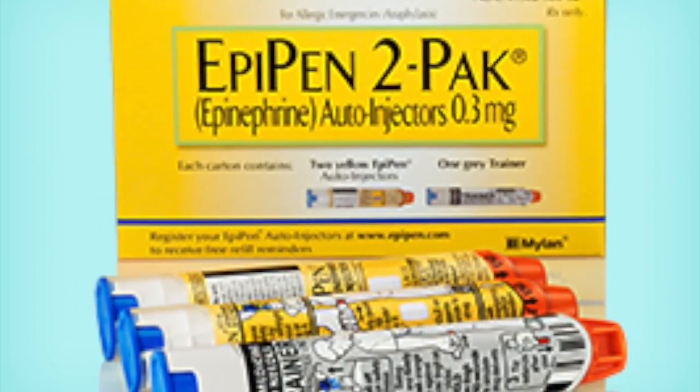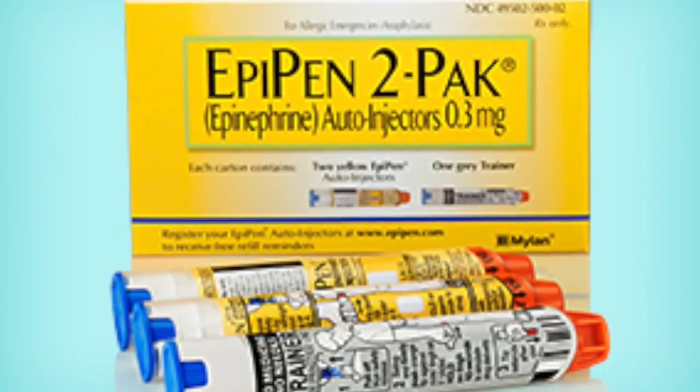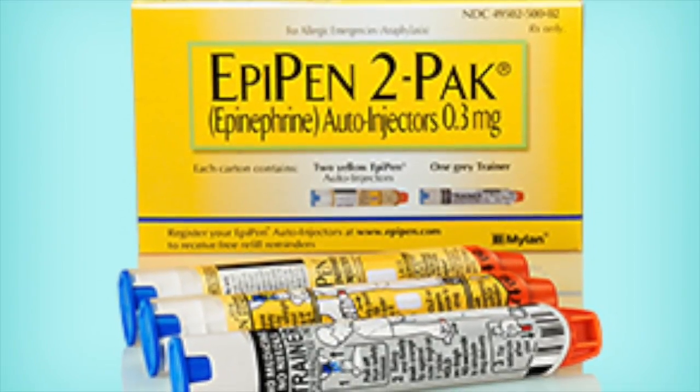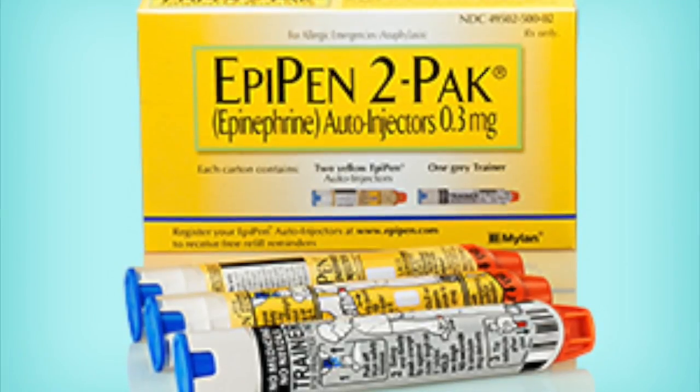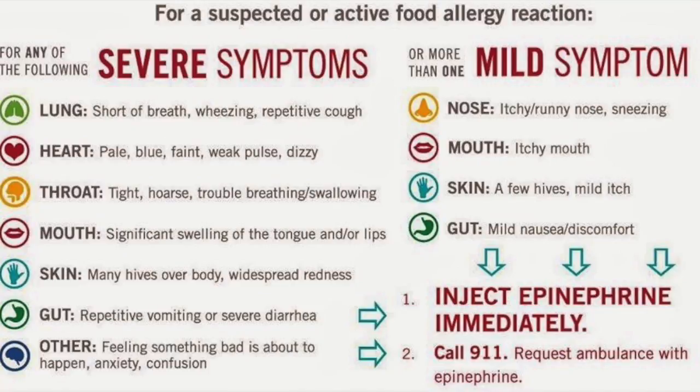EpiPens are a medication that is an injection containing epinephrine. People that have EpiPens use them to treat anaphylaxis and potentially life-threatening allergic reactions. There are many signs and symptoms of anaphylaxis that include shortness of breath, coughing, throat tightness, weak pulse, hives, and many other signs. Every person's symptoms differ,